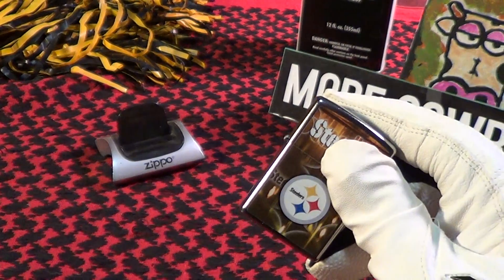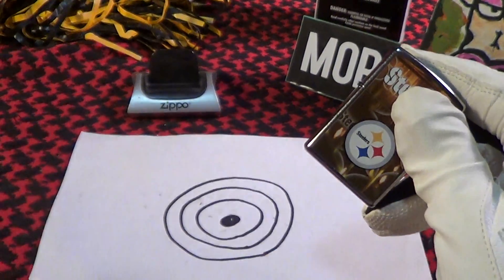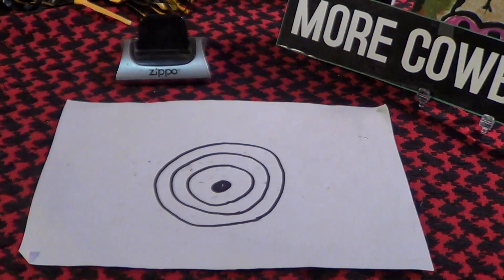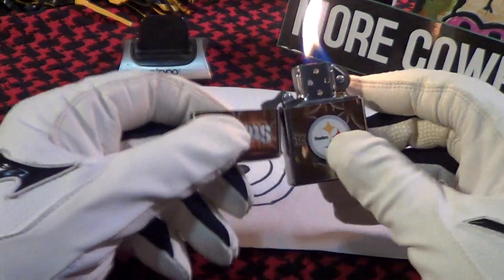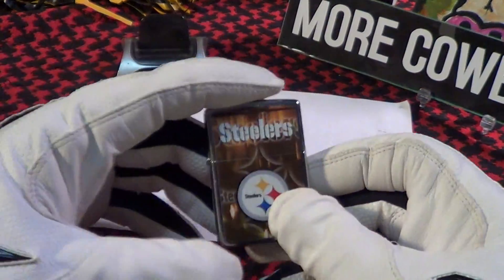Let's do a drop test on this thing. I'm just going to do the lit drop test from about two feet. Fire it up. There's the lit drop test for the Steelers Zippo — stayed lit from about two feet. So that's cool.